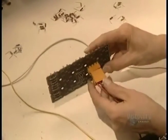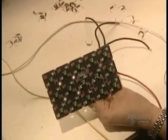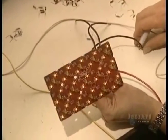A workman now makes the electrical connections. The wires have to be solidly connected to resist shaking caused by movement of the signboard.